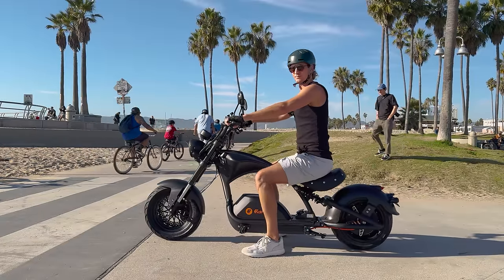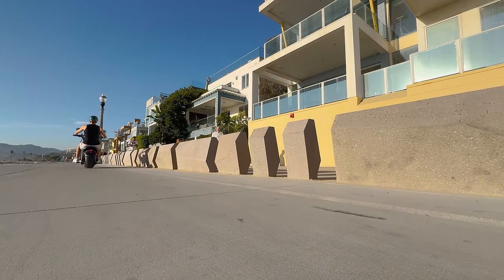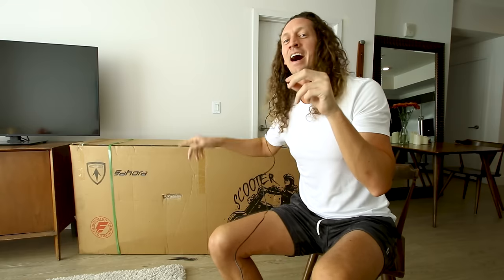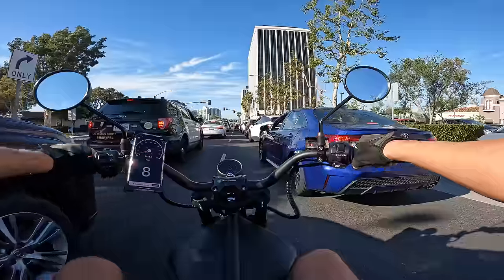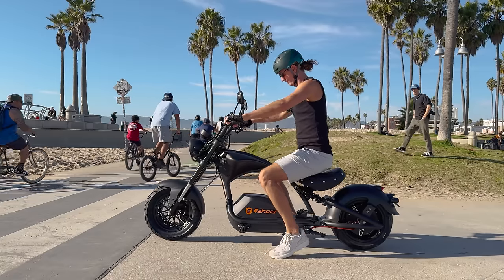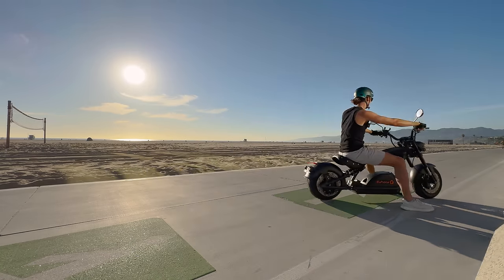This thing is awesome — it runs on 72 volts and they say we can hit speeds of around 50 miles an hour. Today I'm thrilled to review the Eahora Knight M1 PS. It's got a 70 amp controller and they say we can do about 65 to 75 miles of range. But the big question is: is the Eahora Knight M1 PS any good?